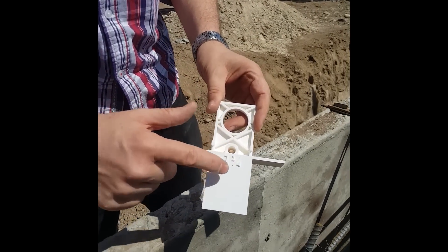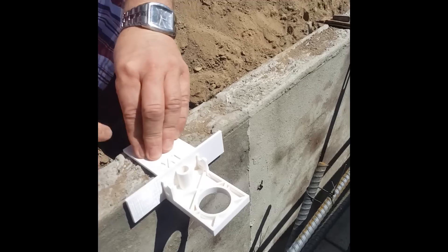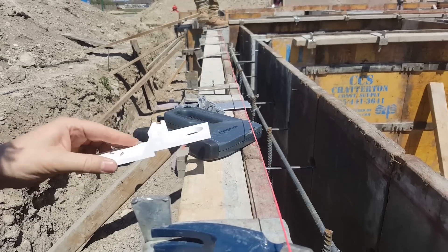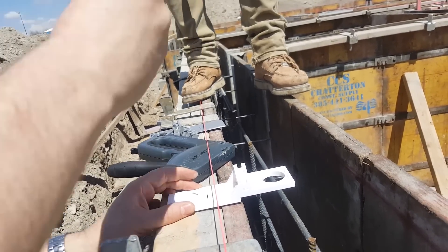This is the one and a quarter inch slider and is used when the concrete is poured within an inch and a half from the top. This is the wood slider and is used when concrete is poured to the top of wood foundation forms.